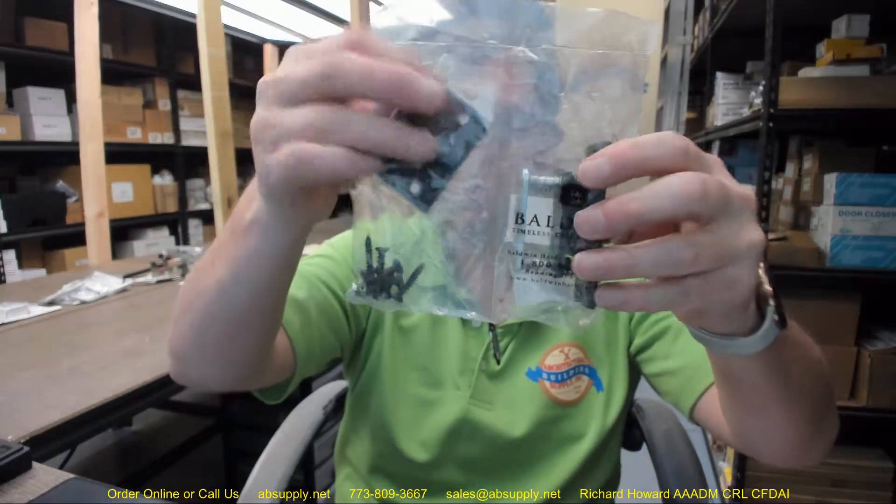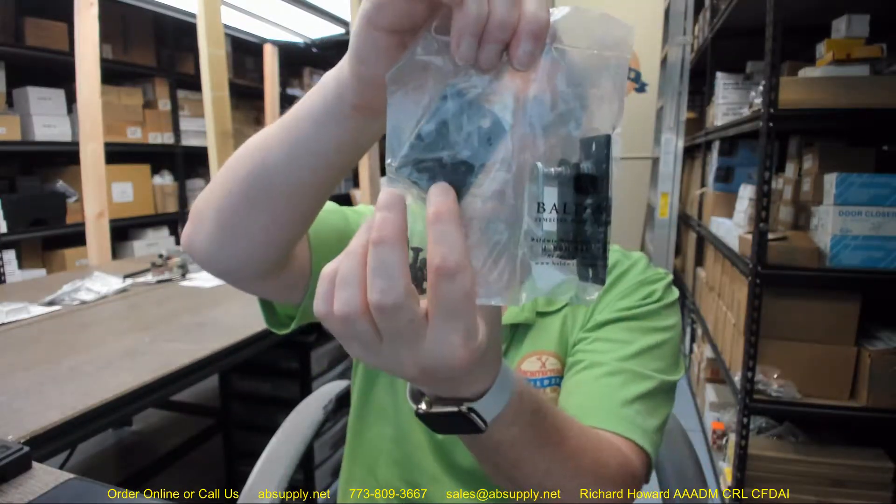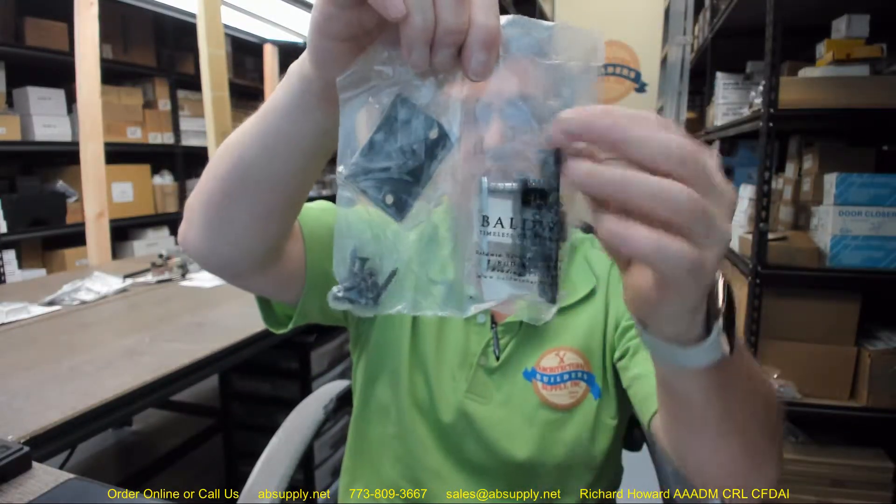In Baldwin, the packaging is always very good — very exceptional in fact. They do a great job at isolating everything. Quality hardware manufacturers always do that. Not everyone does, but quality manufacturers do. They understand how they have to isolate those parts.